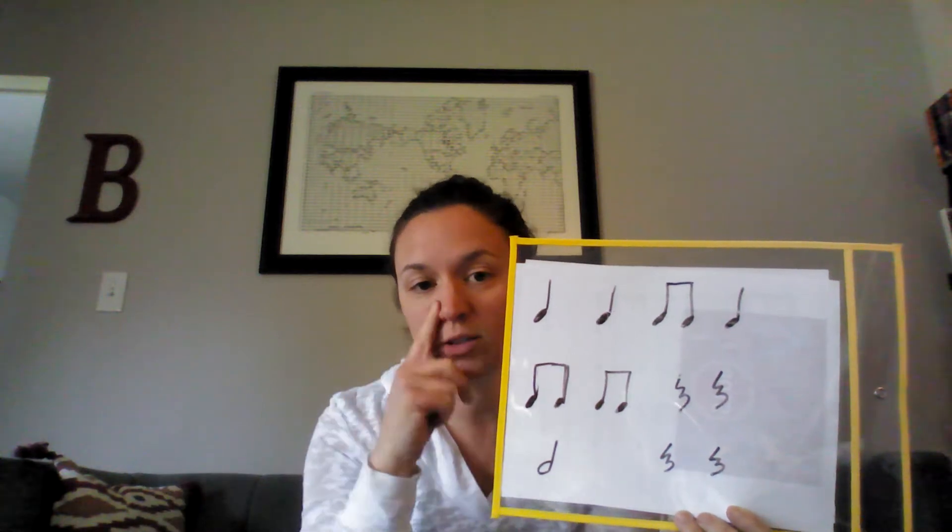Beautiful. Let's do the next one. Here I go. Do-day, do-day, rest, rest. Your turn. Do-day, do-day, rest, rest.